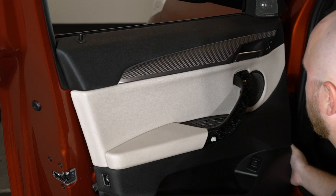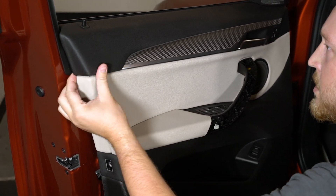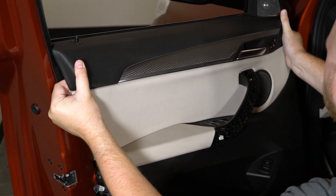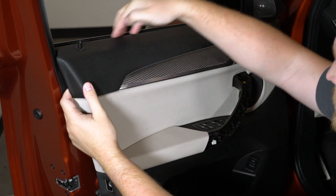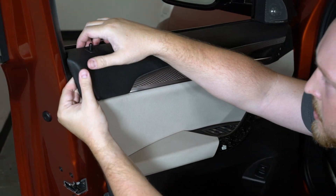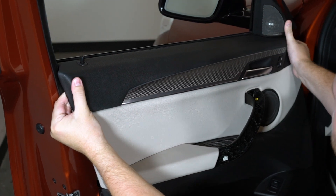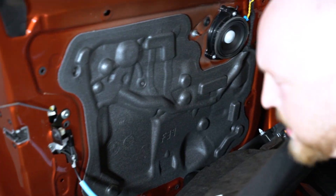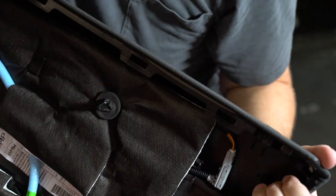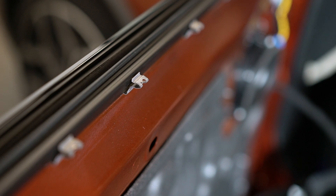With all of the clips released, you'll notice the door panel is just kind of dangling. We'll have to lift upwards. BMW is using a slightly older design, so rather than slotting in, this has a series of clips as well. We'll pull directly out up top. We have these little slots here that align with these metal clips up here, so you'll just pull directly outwards on that.